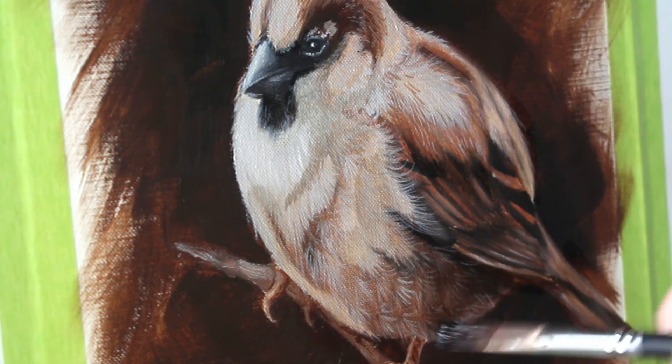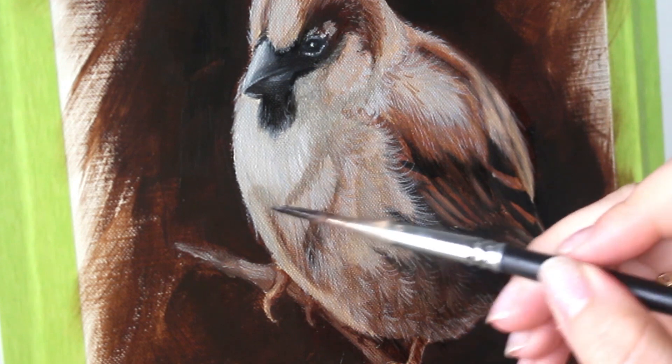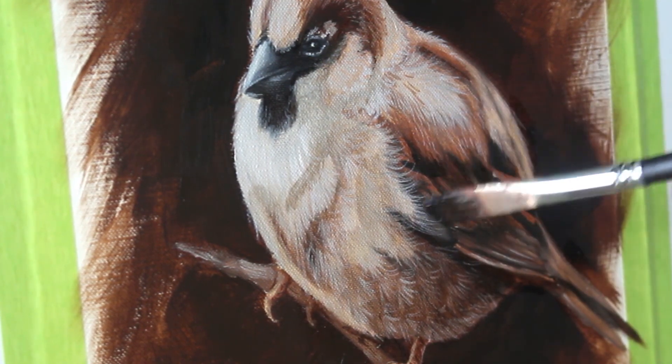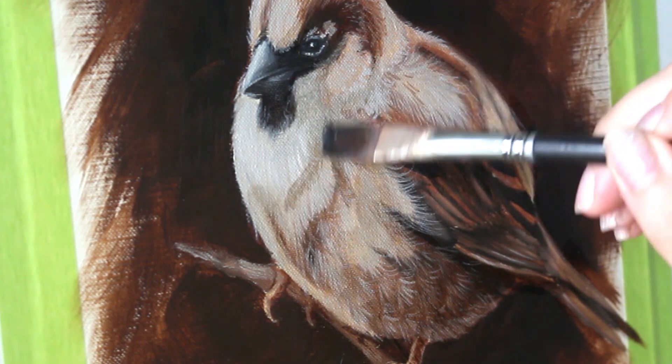Now I'm going in with a dark glaze, and I really want to boost the shadow — mostly the cast shadow that falls on the underside of the bird here. I mixed up a nice dark glaze and I'm carefully brushing that in to give it a little bit more contrast.